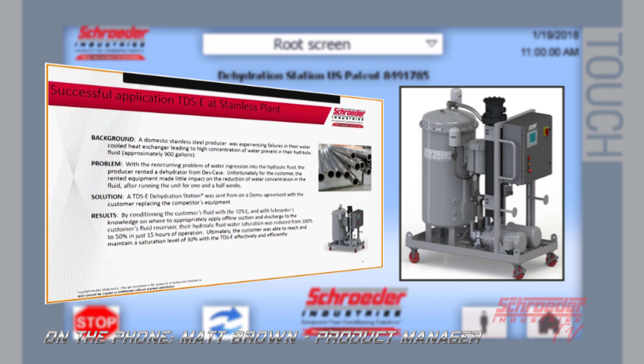We've had some recent successful applications of the TDSE, all occurring last year. We had a stainless steel producer with a failed heat exchanger leading to large ingression of water in their 900 gallon tank. They had a competitor's vacuum dehydrator in there at 20 GPM that was not able to keep up with that ingression. We sent a TDSE down on a demo trial and within 15 hours we were able to drop it down to 50% saturation — something the competitor's unit wouldn't do — and ultimately the customer purchased the unit at a maintained saturation level of 30%.